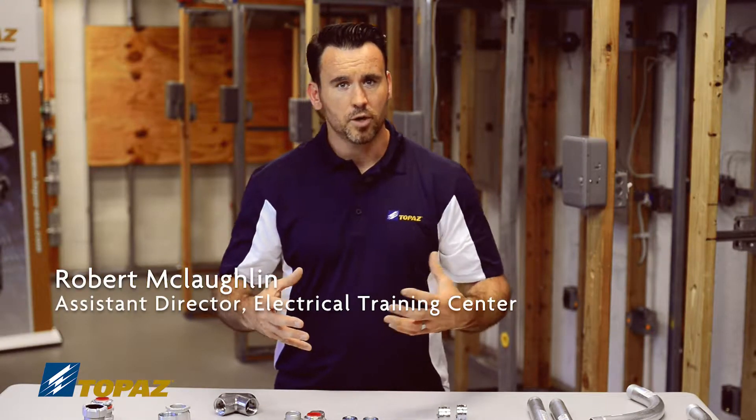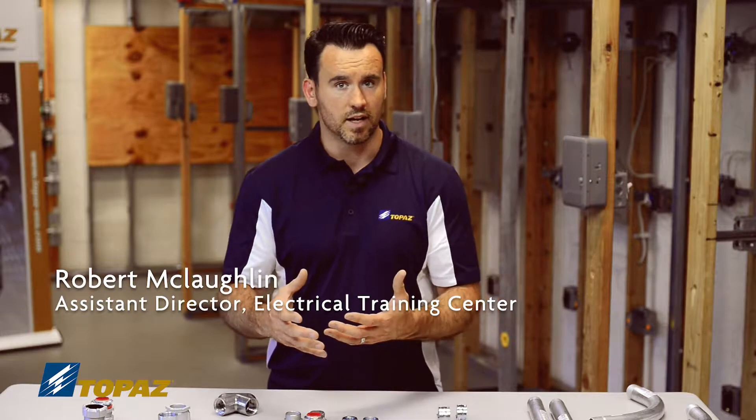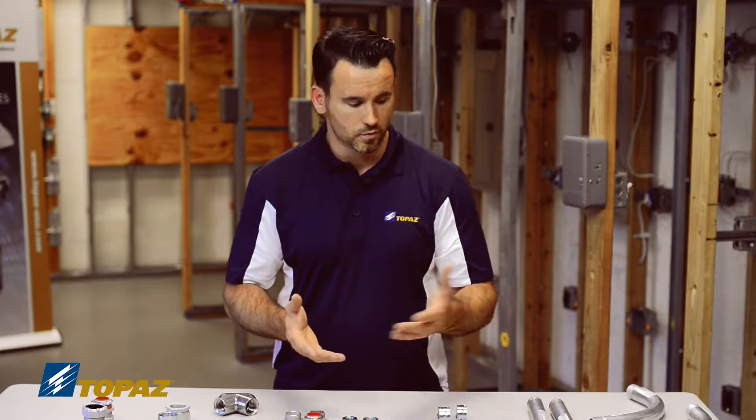Now I'd like to take a few of the fittings that are here on the table and put them together, to give you a little example of what it looks like grabbing these fittings and putting them together.